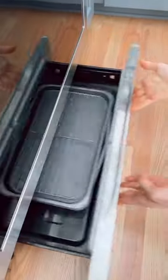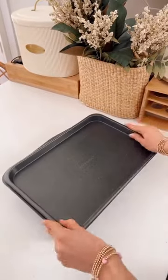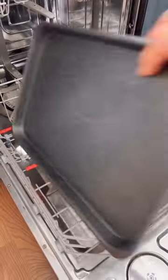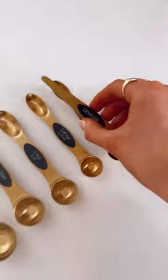Save space with this nesting six-piece meal prep set that includes a roasting pan, various baking pans, and a cooling and roasting rack you can use metal utensils with. The whole set is dishwasher safe and easy to store. All product links are in the first comment.